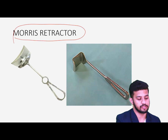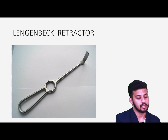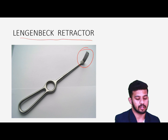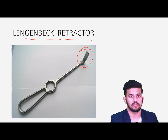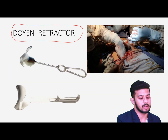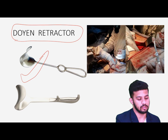Then we have the Moist retractor, which has a broad single blade used for retracting solid organs like the liver. Then we have the Langenbeck retractor — also known as the right-angle retractor — used for holding and retracting in small areas, like in appendix surgery or any abdominal surgery. Then we have Doyen's retractor — once we make a laparotomy incision, we retract the abdominal wall with this abdominal wall retractor, also known as Doyen's retractor.